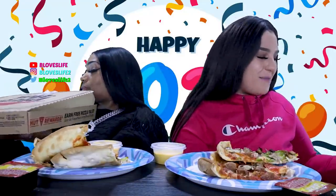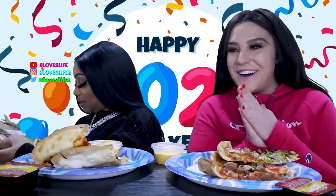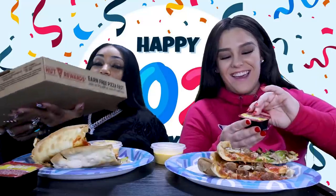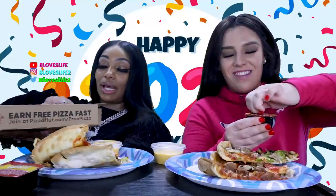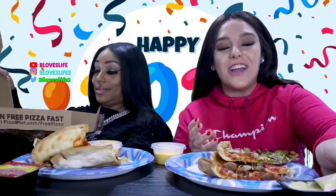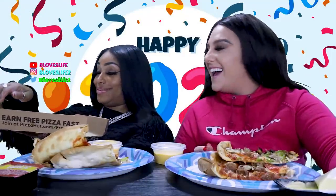Do you like Pizza Hut? Yeah, it's actually my favorite. When you said that, I was like, cool. Really? I love Pizza Hut. You know what, I don't really eat Pizza Hut. Y'all know this. I've probably ate Pizza Hut twice on my channel since I've been doing it. I was so shocked. I was like, wait, really?